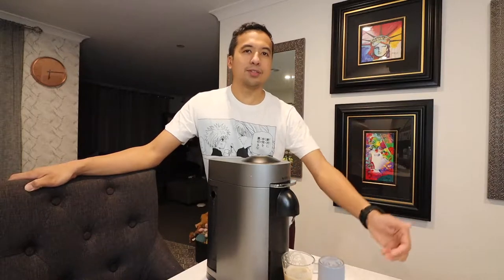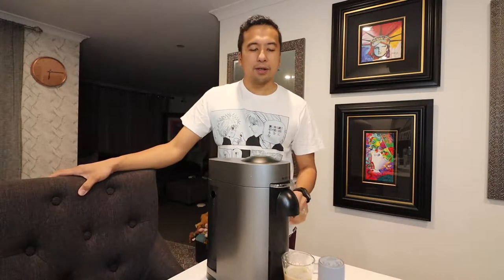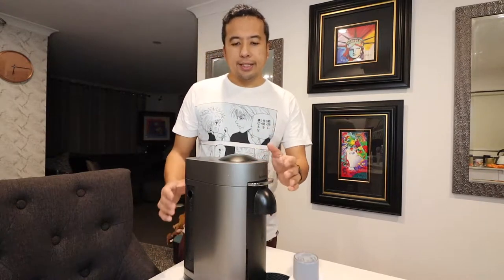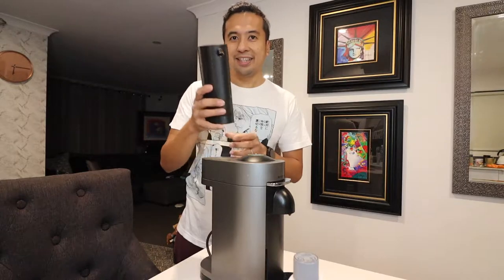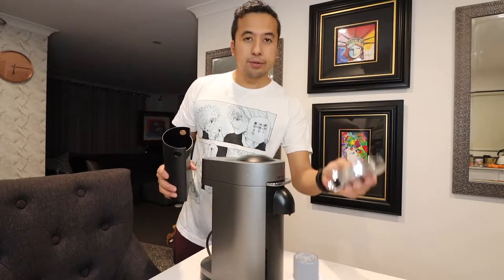I remember last time when I did the video, over a year ago now, that I forgot to do a couple of things, so we'll go through that thoroughly in this video. First, you've got to turn on your machine, and also you're gonna remove any capsules in there and your cup holder.